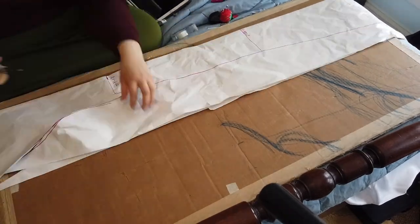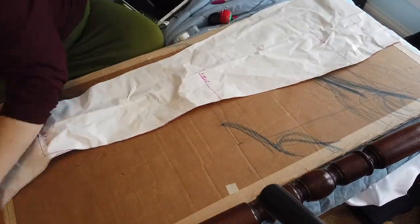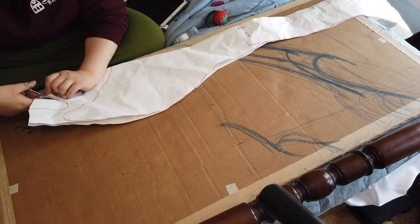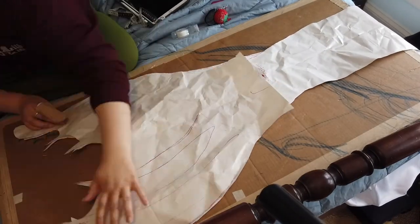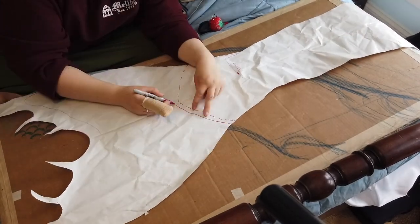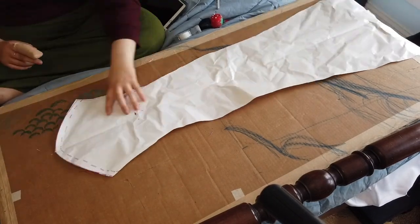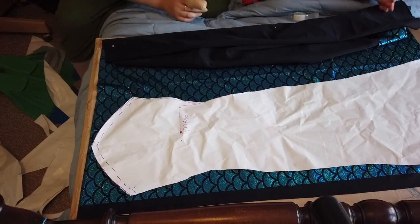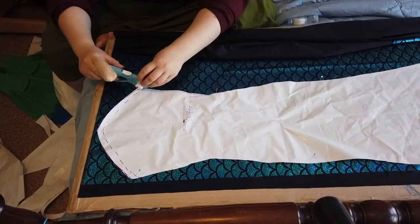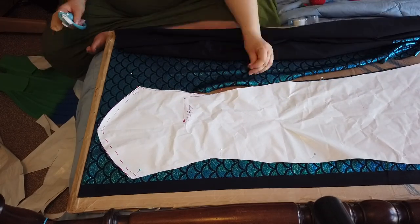Once I'm finished tracing, I can cut out the pattern for the body of the tail, then separate out the fluke piece from the body. I write a note to remember to add back about a half inch to an inch of seam allowance to that top edge so I can attach the body of the tail to the final fluke piece. The solid line is my seam allowance. Once we've finished with our paper pattern, we can start cutting out the fabric — a regular polyester spandex, the same one I used on my blue fish tail — using a rotary cutter.